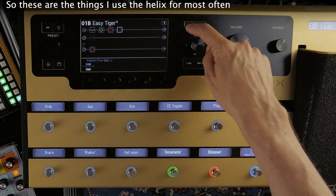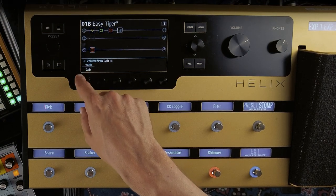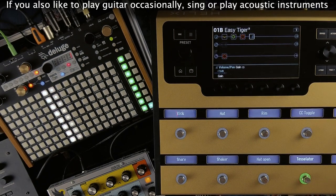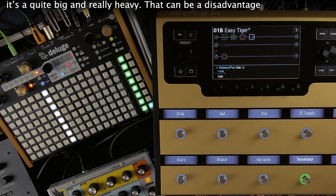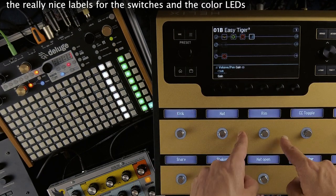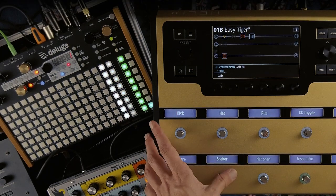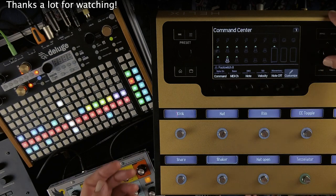So these are the things I use the Helix for most often, especially in combination with the Deluge. It's by far not all you can do with it though. In conclusion, if you're merely looking for a MIDI controller I guess that wouldn't justify the cost of a Helix. But if you also like to play guitar occasionally, sing, or play acoustic instruments — for any type of hybrid setup really — this thing is just amazing. It's quite big and really heavy, and I guess it's not cheap. But it has tons of great features: the really nice labels for the switches and the color LEDs, great connectivity, lots of audio ins and outs, and even CV out. And obviously its MIDI capabilities — that's the main reason I got mine, and I can comfortably say it's pretty hassle-free to use. I hope you found this interesting, and thank you a lot for watching.